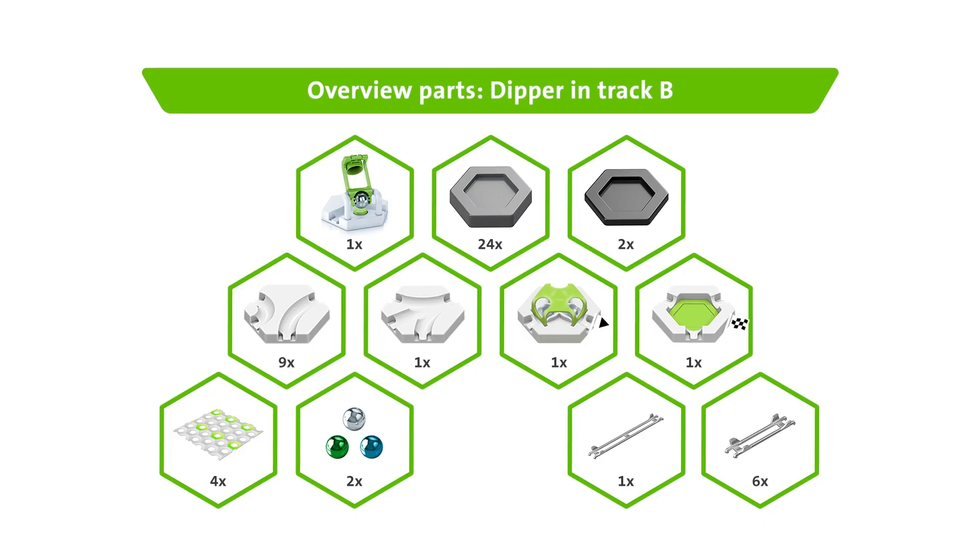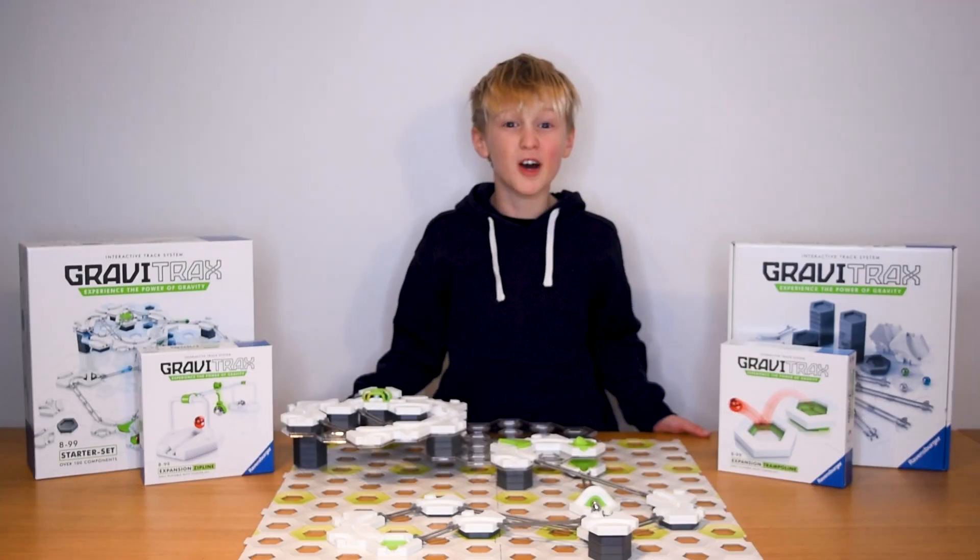That's it — here's all you need to dip down between levels. Now what are you waiting for? Subscribe now to our Ravensburger YouTube channel so you never miss a cool new trick.